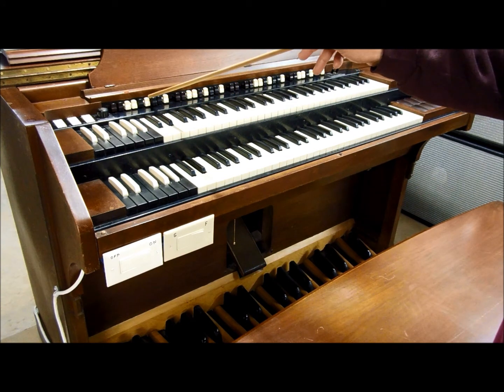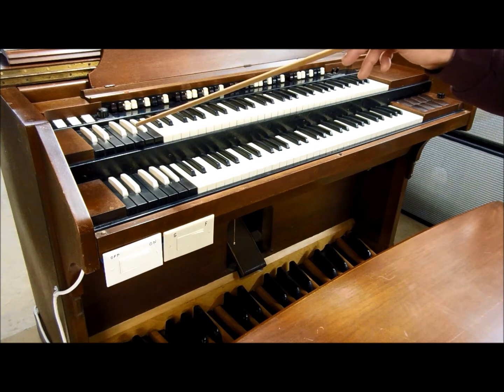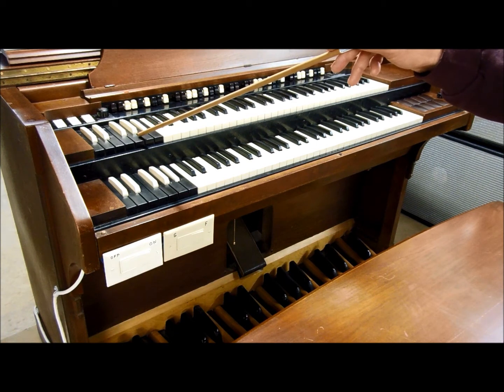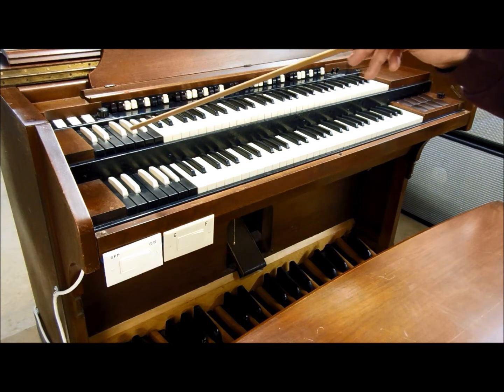If you find a setting on the drawbars you like, you can assign those settings to any one of the presets by going into the back of the console — I'll show that later. The C preset is a cancel, which cancels everything out.